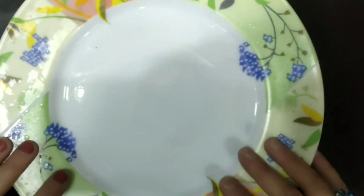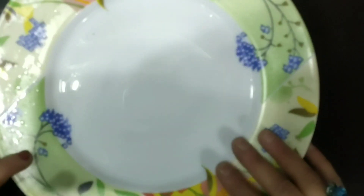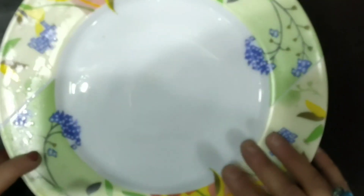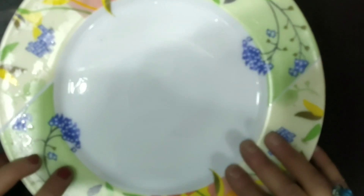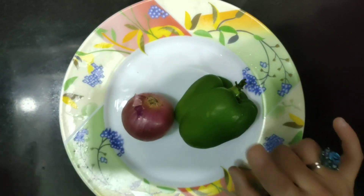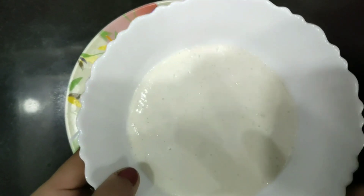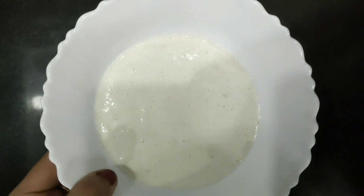Hello friends, today I'm going to do something different because my guests will be coming soon but I don't have anything to serve. Let me see what I have. I have only these two ingredients — onion and capsicum — along with the idli dosa batter. We will be doing a tasty snack recipe using this.